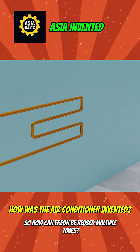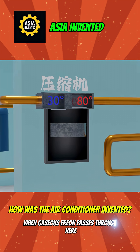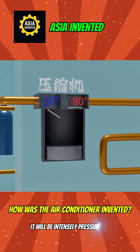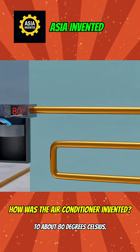So how can Freon be reused multiple times? You can install a compressor on the copper pipes. When gaseous Freon passes through here, it will be intensely pressurized. This process will cause its temperature to rise sharply to about 80 degrees Celsius.